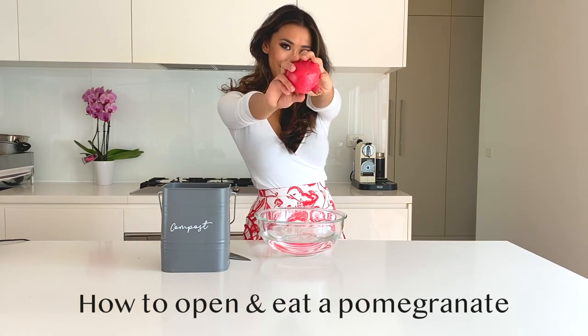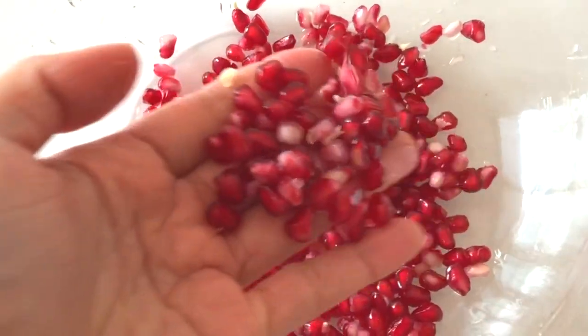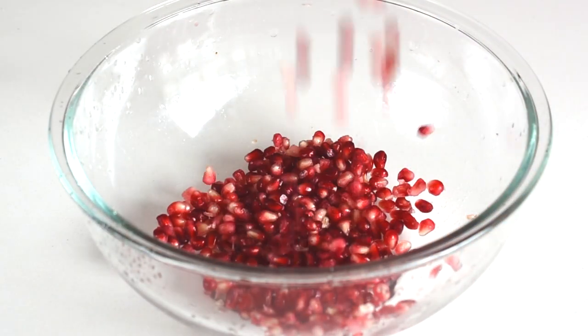Pomegranates are an incredibly delicious and nutritious fruit, but they can be a bit of a pain to open. In this video, I'm going to show you the easiest, fastest, and cleanest way to open a pomegranate.